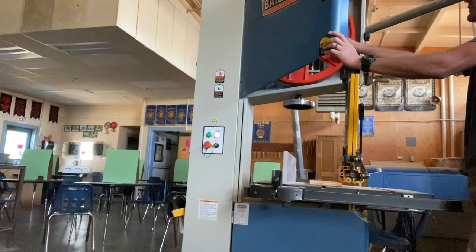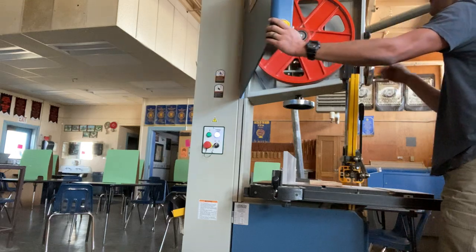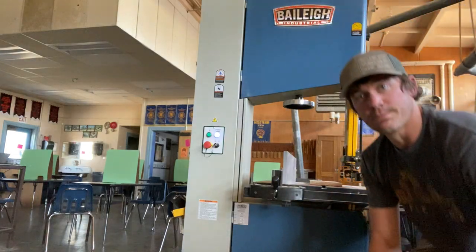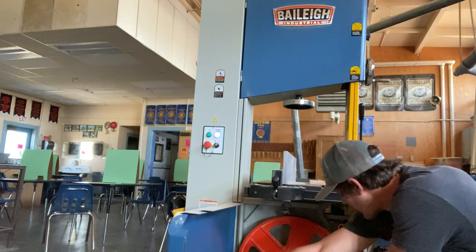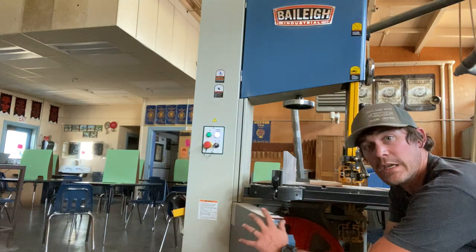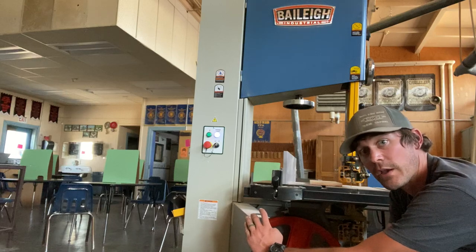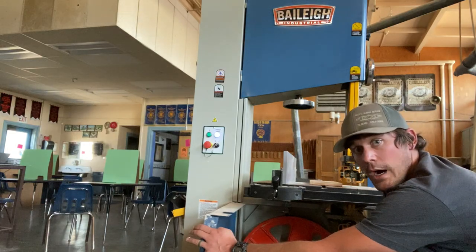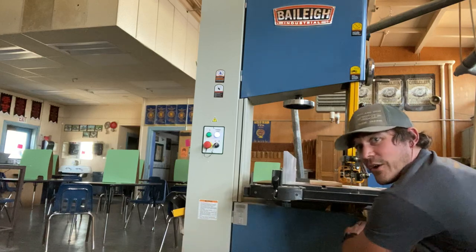Slowly rotate the wheel and check the blade condition thoroughly. Once done, make sure both doors are locked — this bandsaw has two doors, one on top and one on the bottom. Also ensure there is no debris obstructing the blade or wheel, and check that the bandsaw chamber is clear of excessive dust and debris. Always make sure the vacuum is turned on to eliminate that factor.